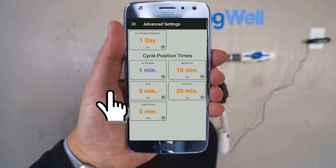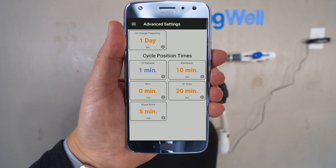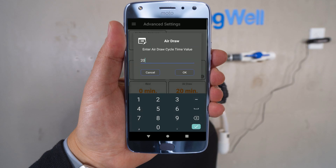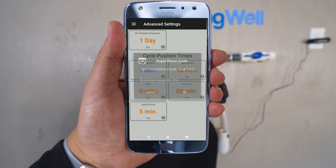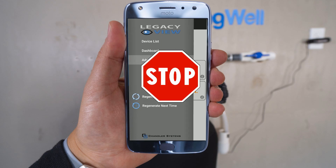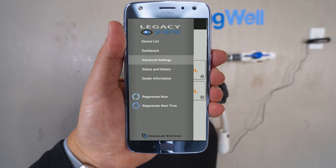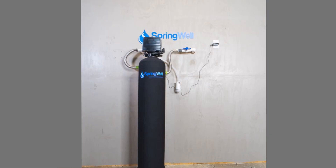On the left column, the option that says 'Rest' should be set to 0. If not, go ahead and update it. On the bottom left column, 'Rapid Rinse' should be set to 5 minutes. If not, go ahead and update it. Your system can now be regenerated. Hit the menu icon in the upper left-hand corner. Please note that the water regeneration will take about 45 minutes, during which time you will not be able to use water in your home. Once you're ready, go ahead and select 'Regenerate Now' from the menu. Confirm the regeneration and it will run for about 45 minutes. Congratulations — the installation is now complete!